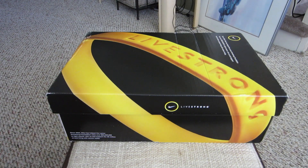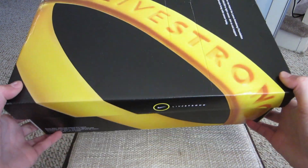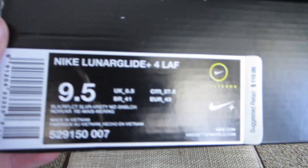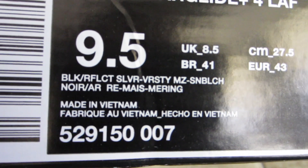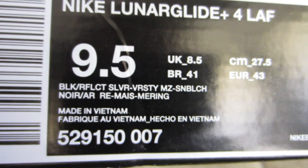Hey guys, what's up! Today I have an unboxing for you. As you can see, this is the Nike Livestrong box, and inside we have the Nike Lumiglide 4 Livestrong Edition in Black Reflex Silver Varsity Maize. Size nine and a half, and retail is going to be a hundred and ten dollars.